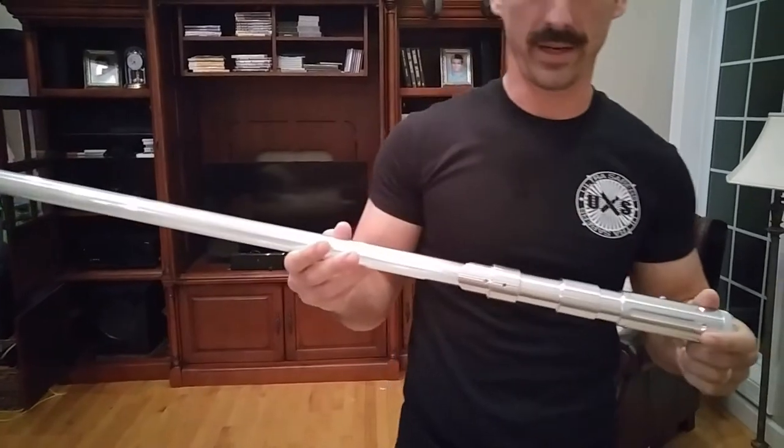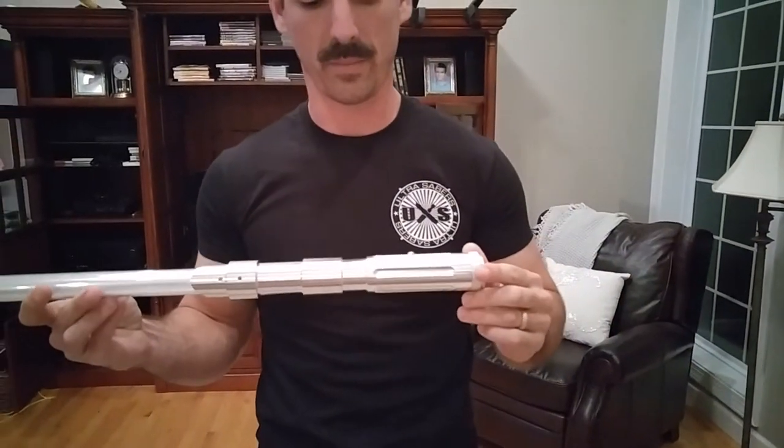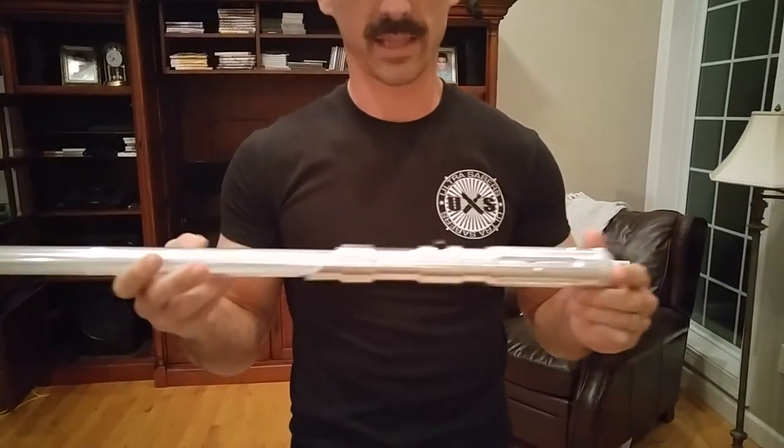This is definitely one of my top three that I got. If it wasn't for one thing, which I'll tell you guys in a second, it's probably one of my top two, if not my favorite.